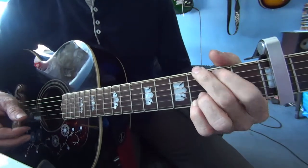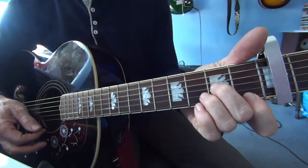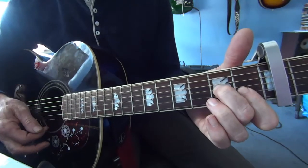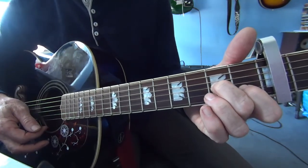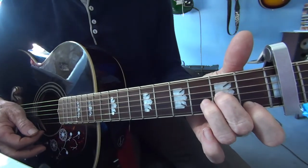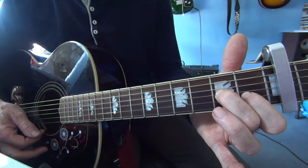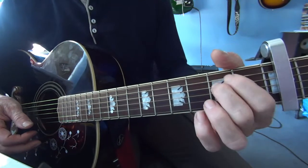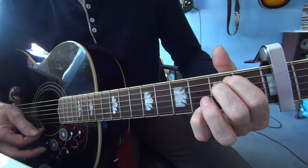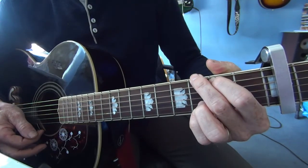Then it changes to a D-minor: 0-0-0-2-3-1. To a D7 — lift your ring finger off and move your index finger over one: 0-0-0-2-1. It's an E-minor with a little finger on the high E-string at the 3rd fret. Open A-string to a G.